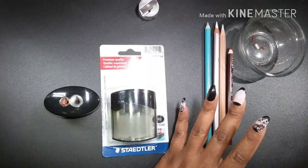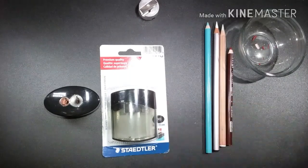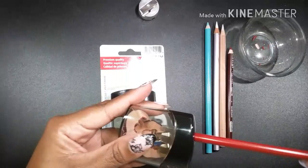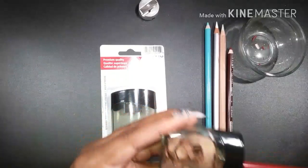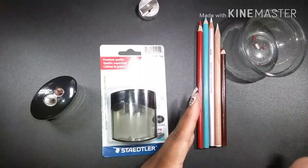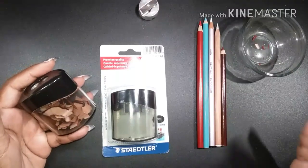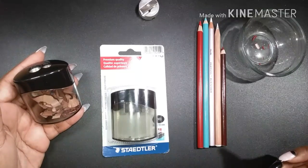Let me do a longer point before I go. I'm going to find a dull pencil — this is one I use a lot. There we have it — look at that point! Guys, I'm so excited about this sharpener, it's actually the best one I have yet. There's your review of the Staedtler metal sharpener with the double hole.